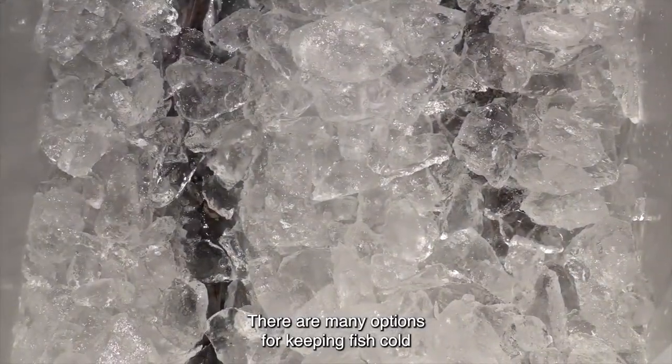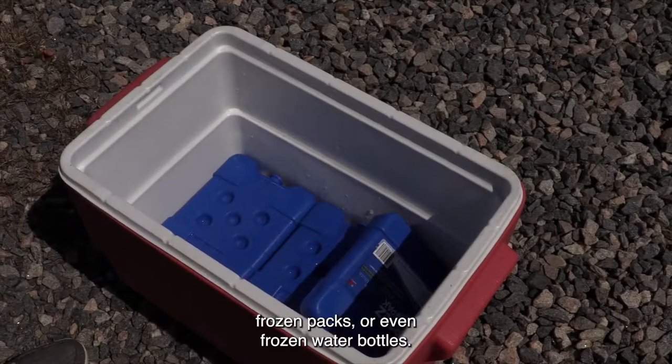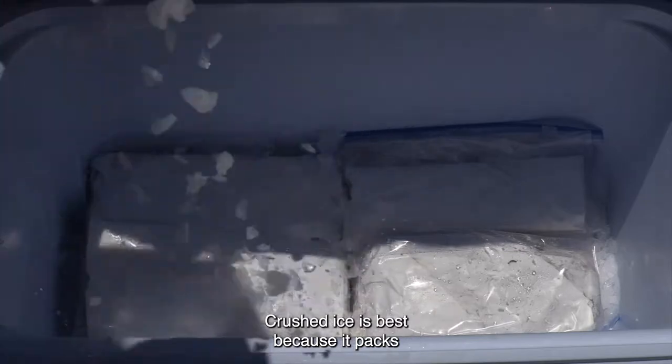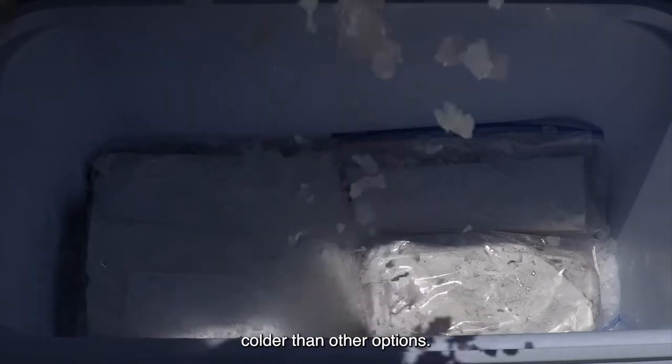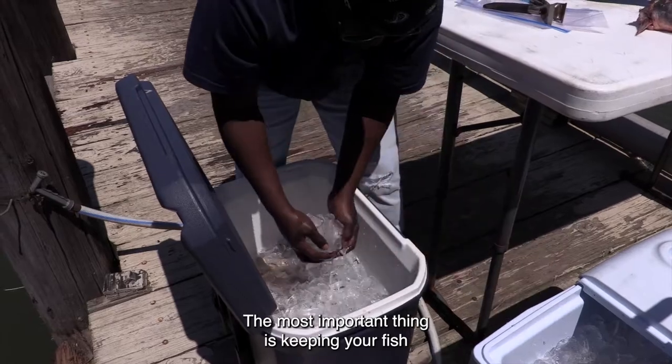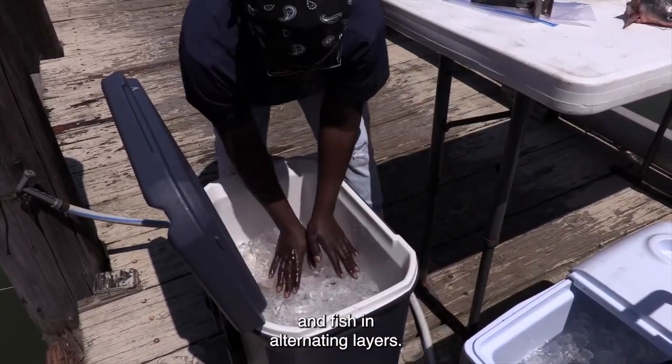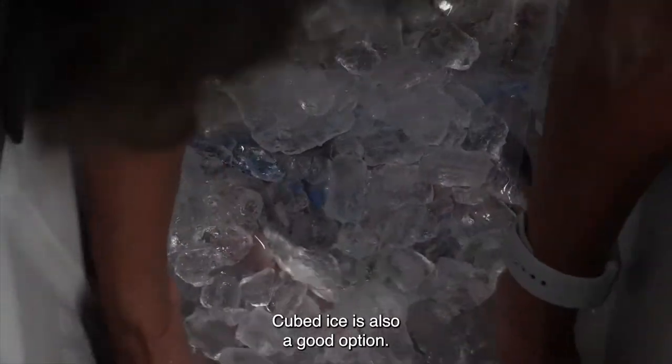There are many options for keeping fish cold, like crushed or cubed ice, frozen packs, or even frozen water bottles. Crushed ice is best because it packs closely and keeps the fish colder than other options. The most important thing is keeping your fish cold and packing ice and fish in alternating layers. Cubed ice is also a good option.